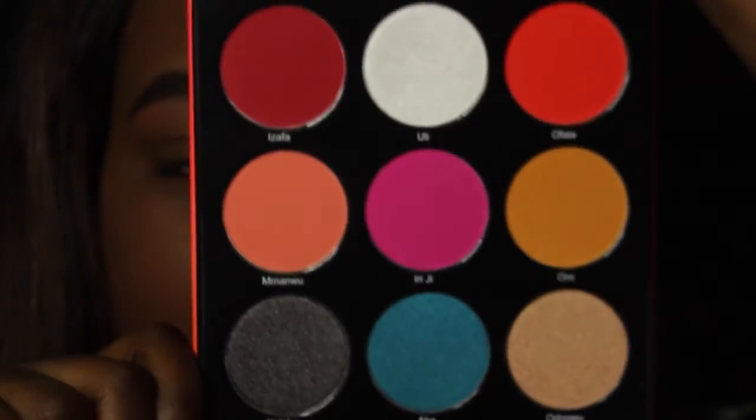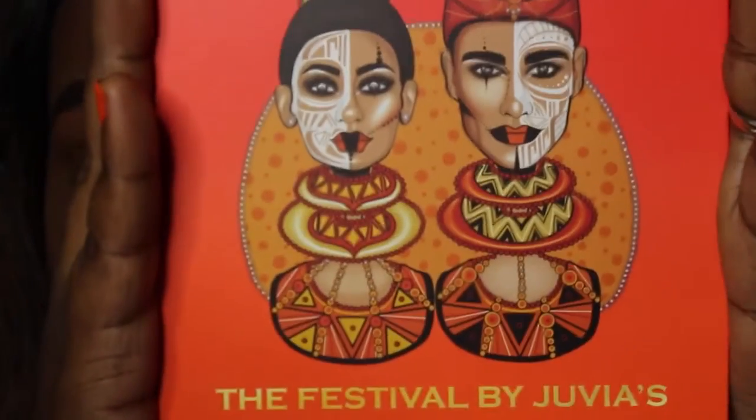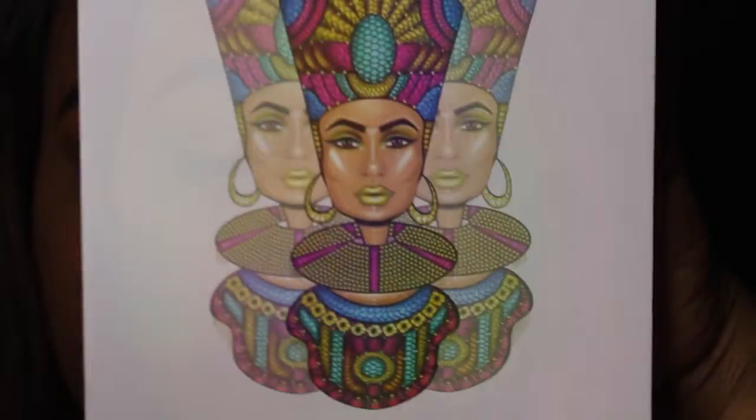Alright ladies and gents, we have a special guest in this video. It is your girl Nikkie Tutorials with Vivi Tutorials. We're going to be following her today.